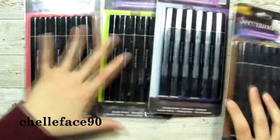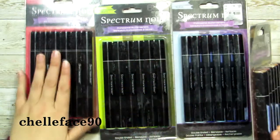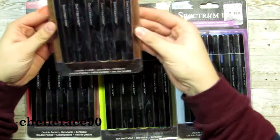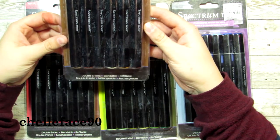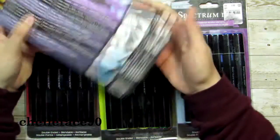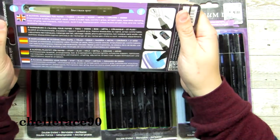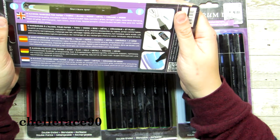I'm going to read this straight from the package — I left them in the package so you could see how they come. They are double-ended, hence the two ends, blendable, and refillable, which was really cool. On the back it says six alcohol markers for paper, fabric, glass, wood, metal, ceramic, and more.